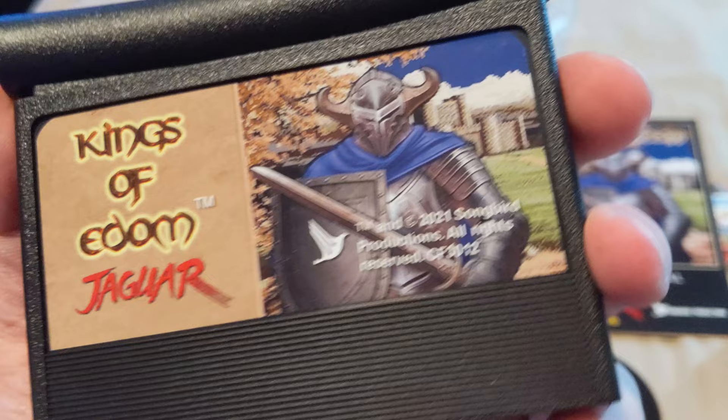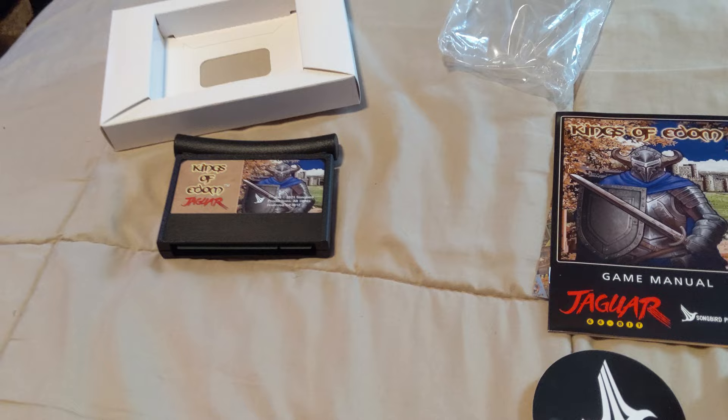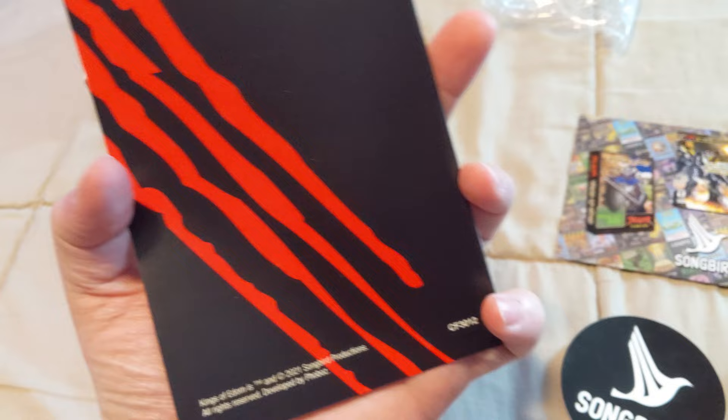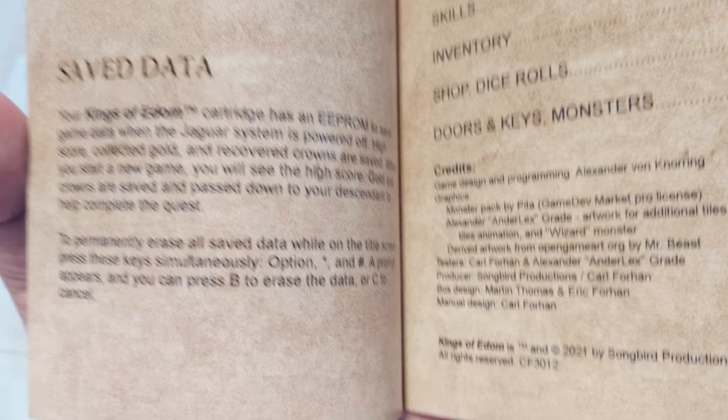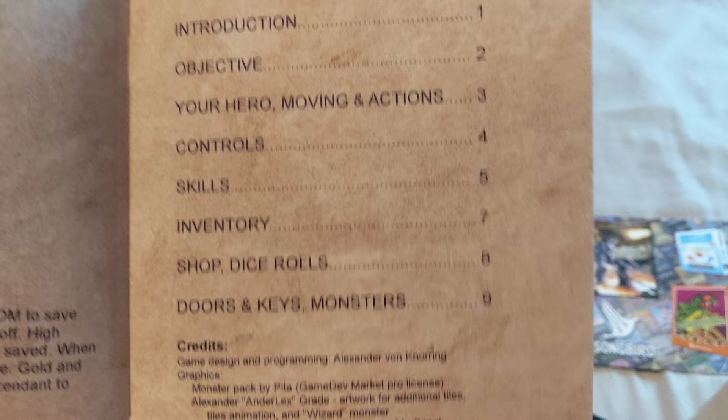Alright, let's go ahead and look at the manual. Got the scratch marks on the back — that's cool. Kings of Edom game manual. This is fully in color, which is really cool. Oh cool — this has an EPROM for saving your games. Table of contents, game credits — congrats to everybody that worked on this game.